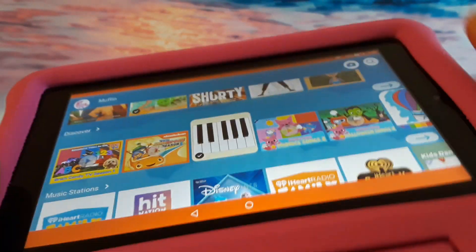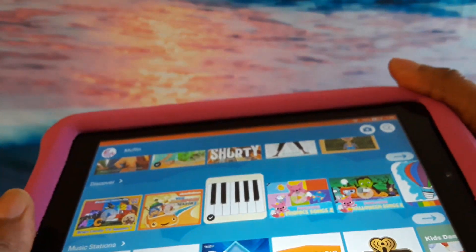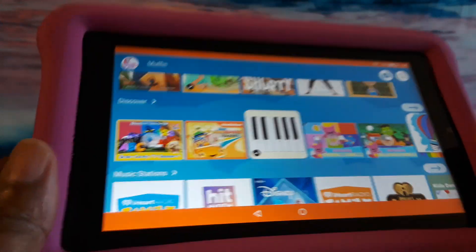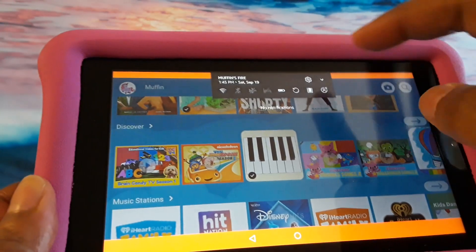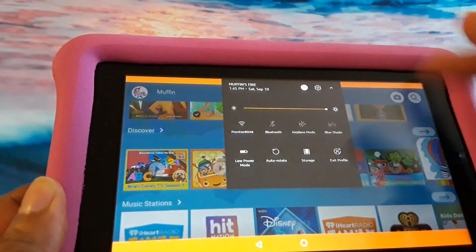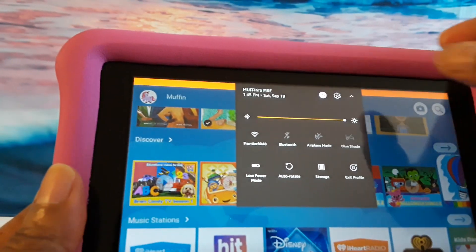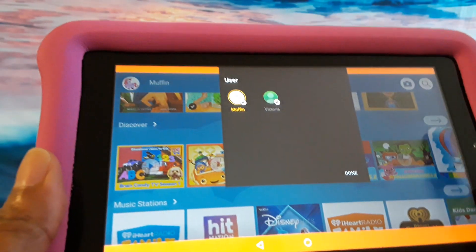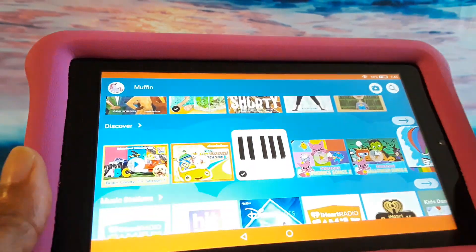You can take this cover off too — if you don't like this cover, just bend it back and pop it out, then buy the cover that you want. And again, if you want to switch profiles, just pull down the menu, click on the picture, choose whoever the user is, and use the tablet as an adult.